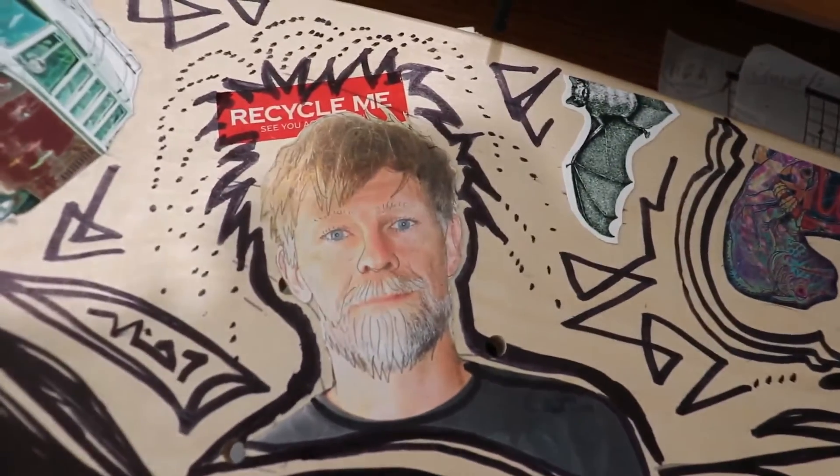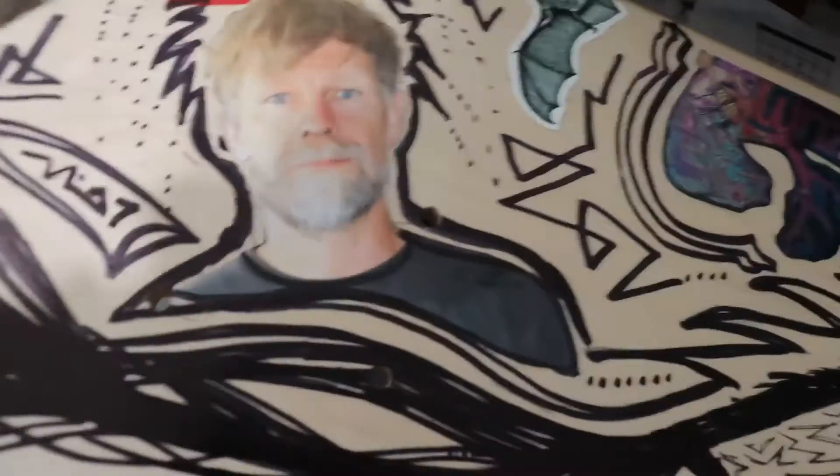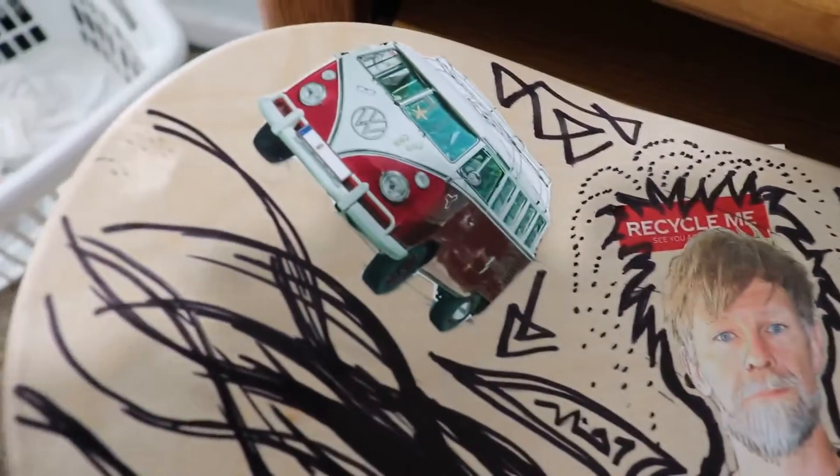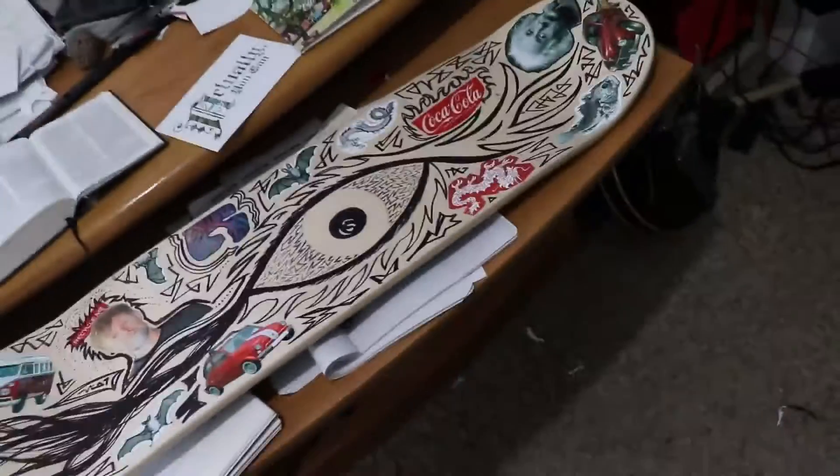And that's... Oh, and who's that weirdo? That's me! Recycle me! I was going to use that for a music video, but never did. Some other cool stuff. There it is! Groovy!